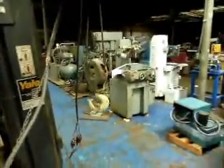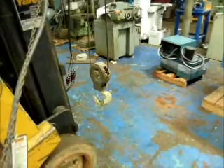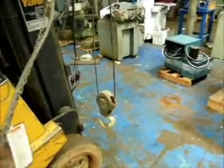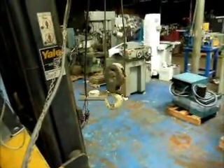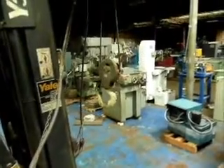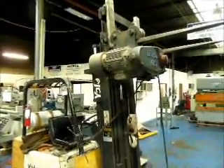All right, let's turn the power on here and get some alligator clips hooked up to it. It doesn't have a brake — it's an older hoist. Anyways, it runs up and down. If you need a hoist, it goes up and down, two-ton.